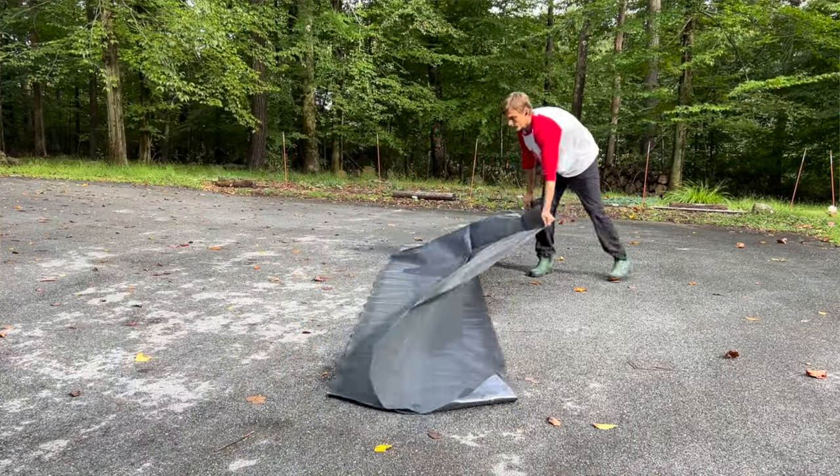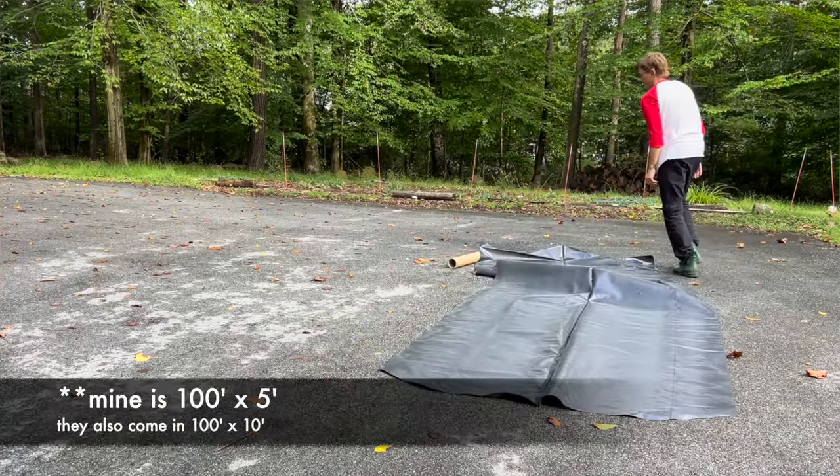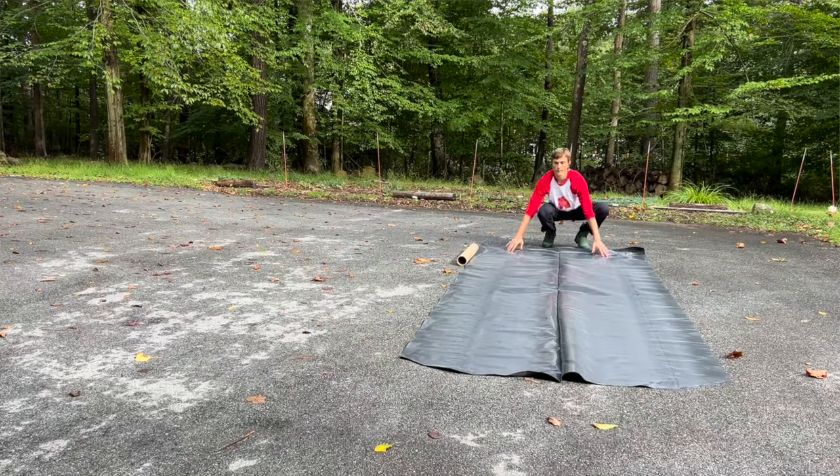You can check the description for a link to the one I use. They typically come 100 feet long by 10 feet wide, and the one I purchased cost me $75, which I think is a pretty great deal.